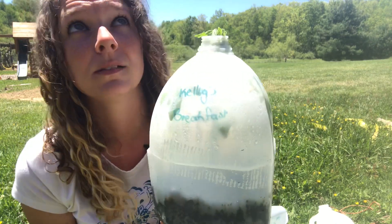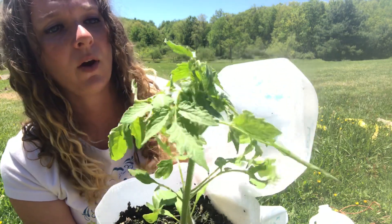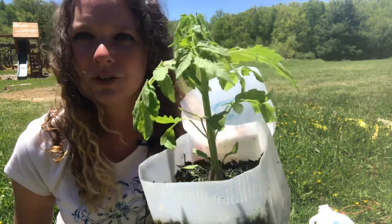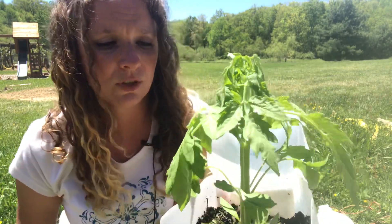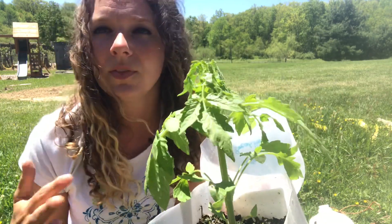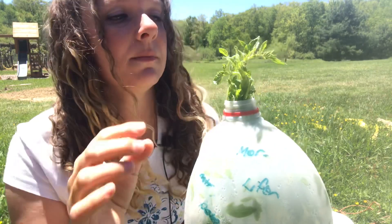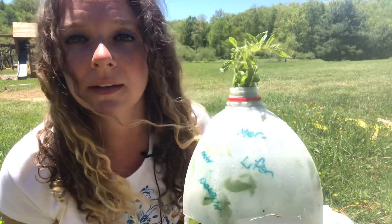My favorite tomato ever — Kellogg's Breakfast. I love this big orange tomato and I only had two germinate. I planted five in here and only had two come up. The germination rates have been weird in my jugs this year — last year almost every single seed germinated, and this year that wasn't quite the case. I'll show you at the end which jugs did not germinate at all — I really don't have any hope for them at this point.